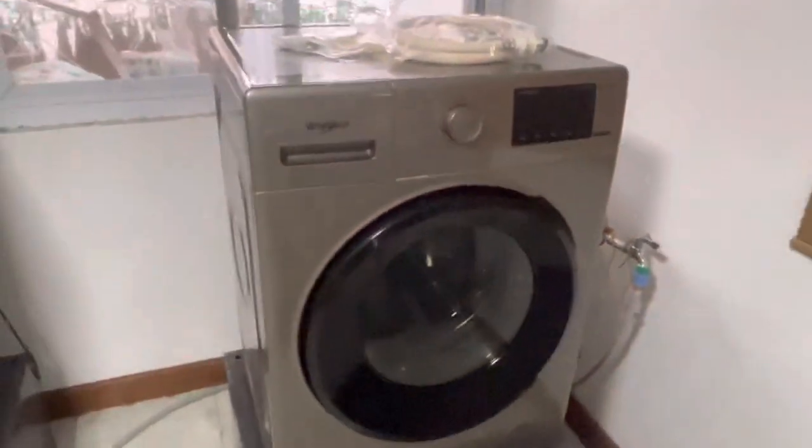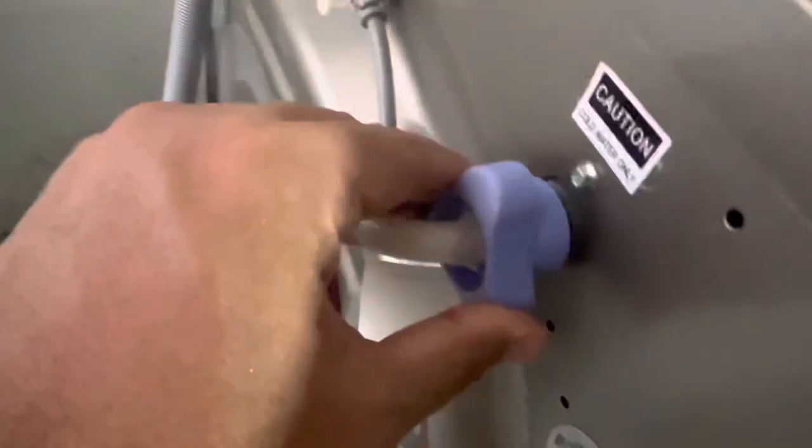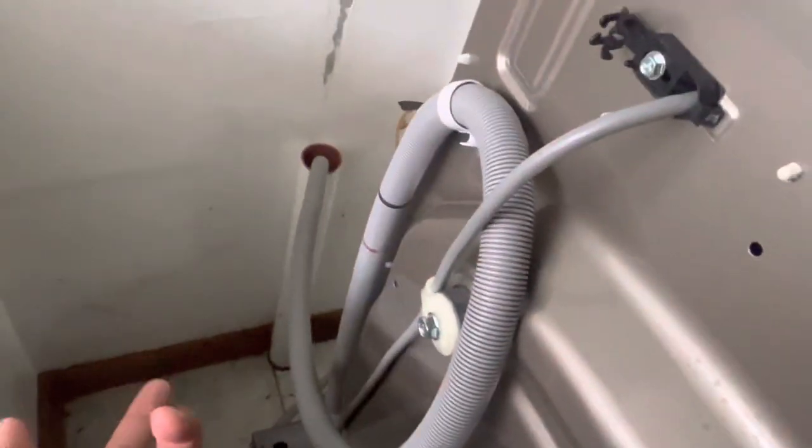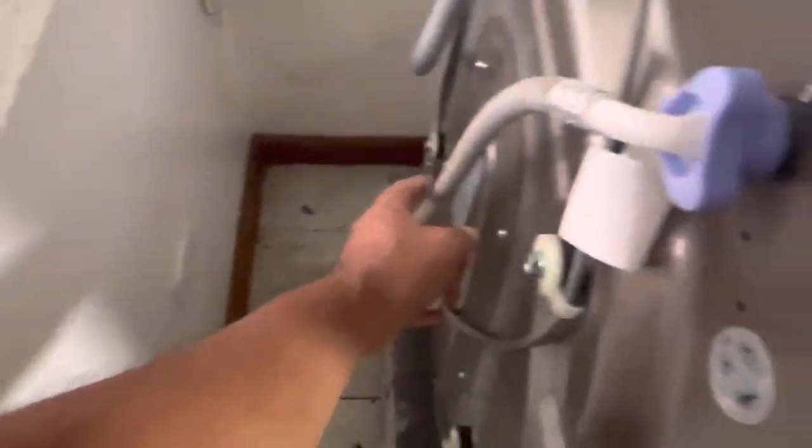I got it hooked up right away — pretty simple. I just used the existing connection. Cold water goes in there, no hot water. Here's the drain — drain's down there. Done. All I have to do is plug it in and we should be able to rock and roll.